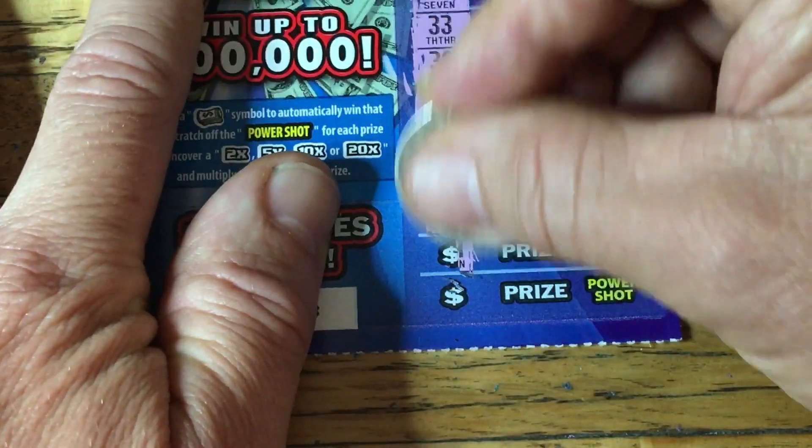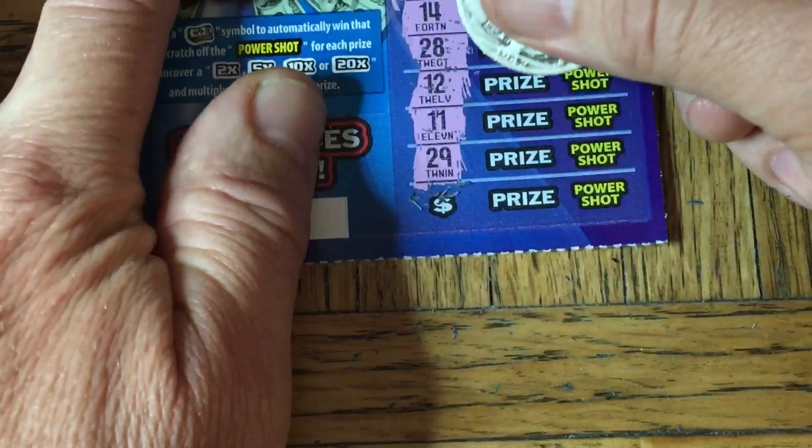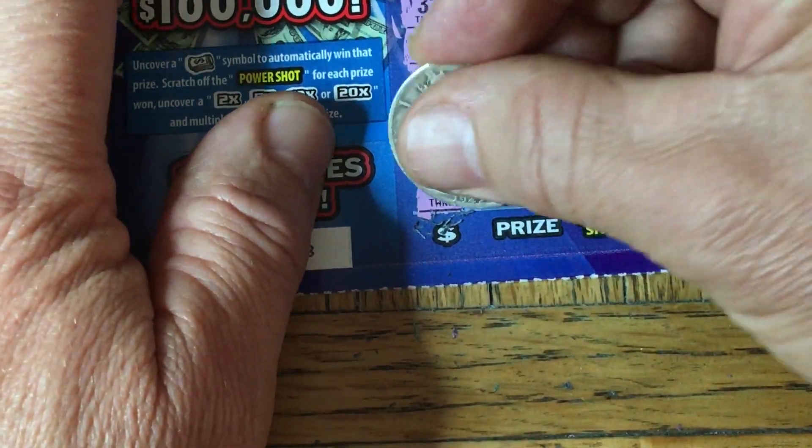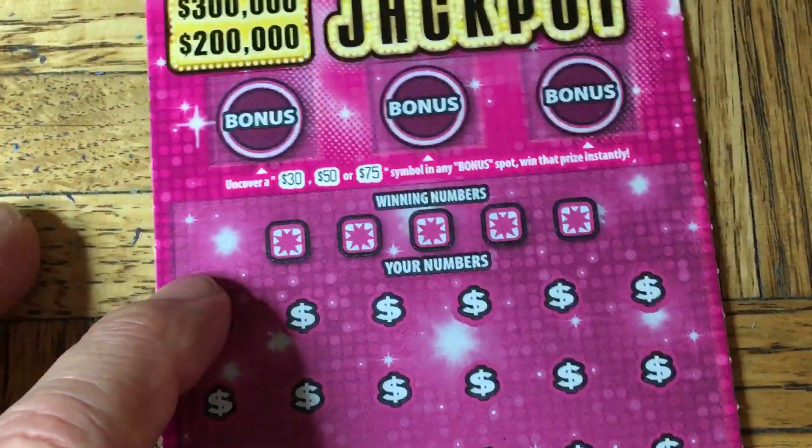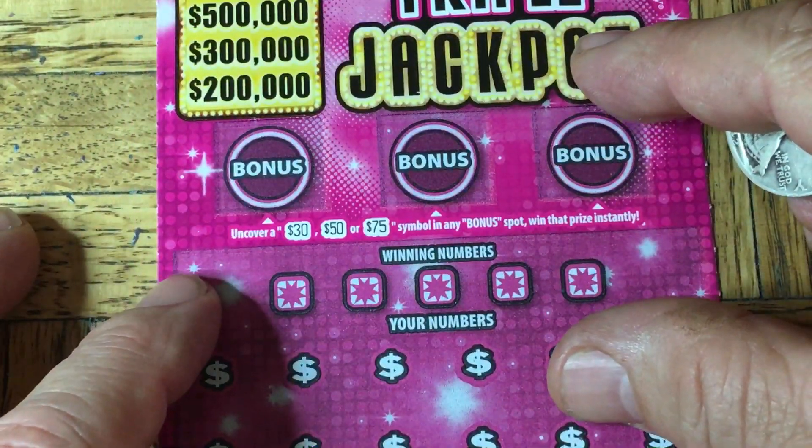Last one on the PowerShot Multiplier card is going to be nothing. So PowerShot Multiplier was not the winner. Let me move it aside and grab the next card here.